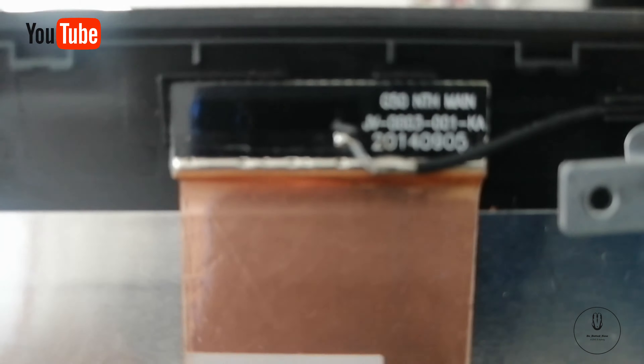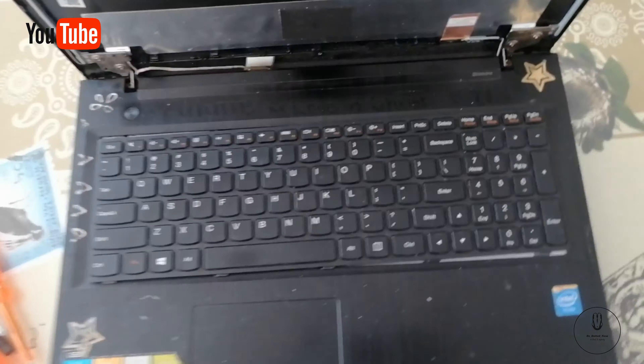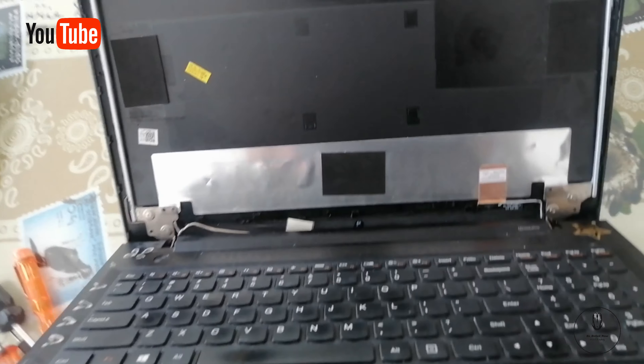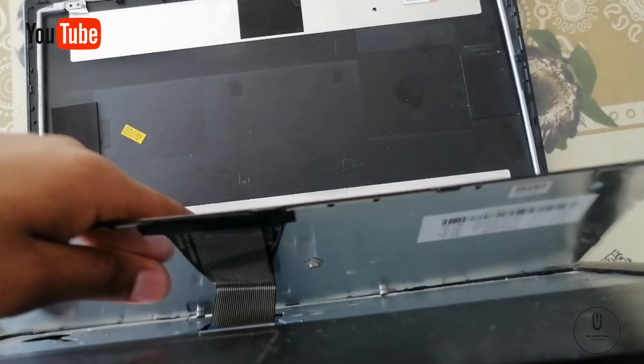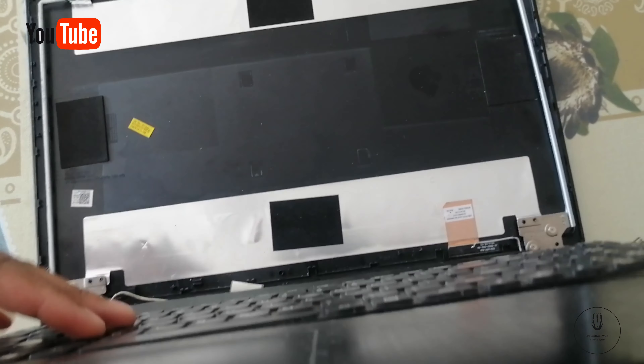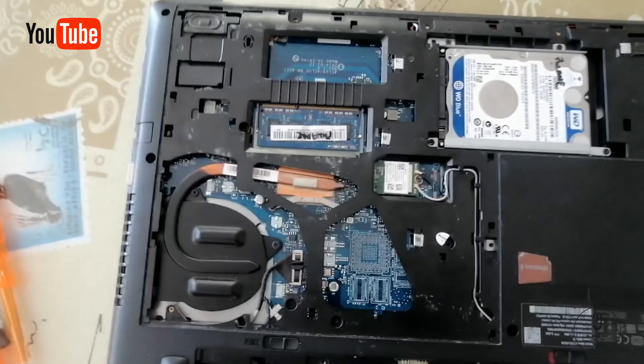As you can see right there, it says 'aux' — pardon me, it is upside down. And then with the one at the top, it is written 'main.' Now I'm going to show you the back part, or the back side, of this specific laptop.